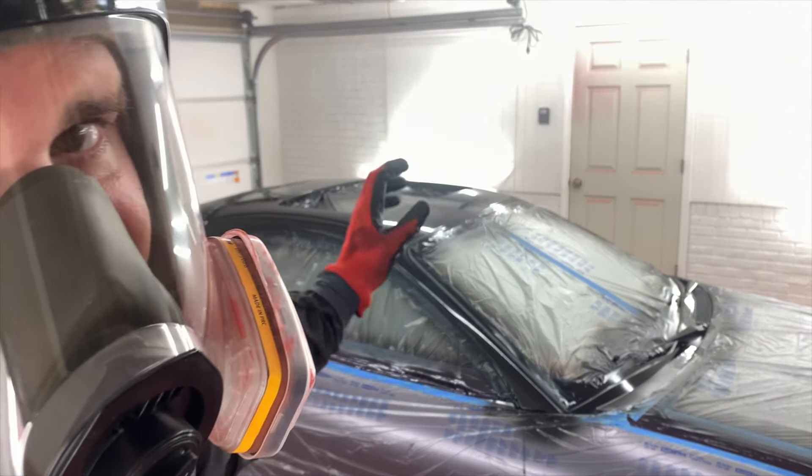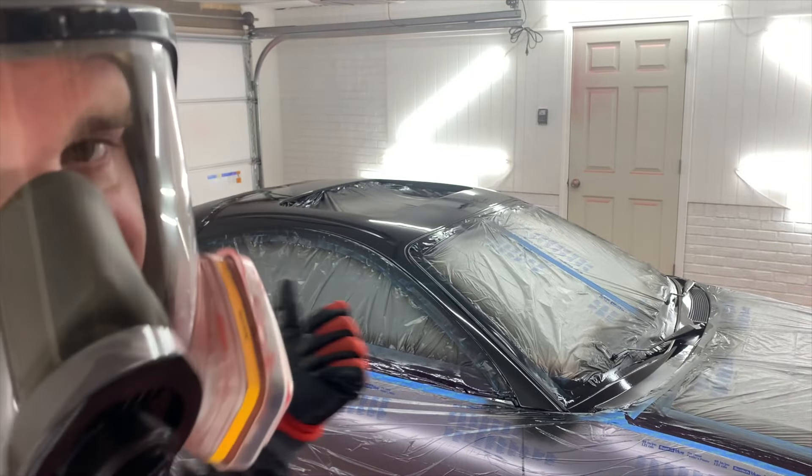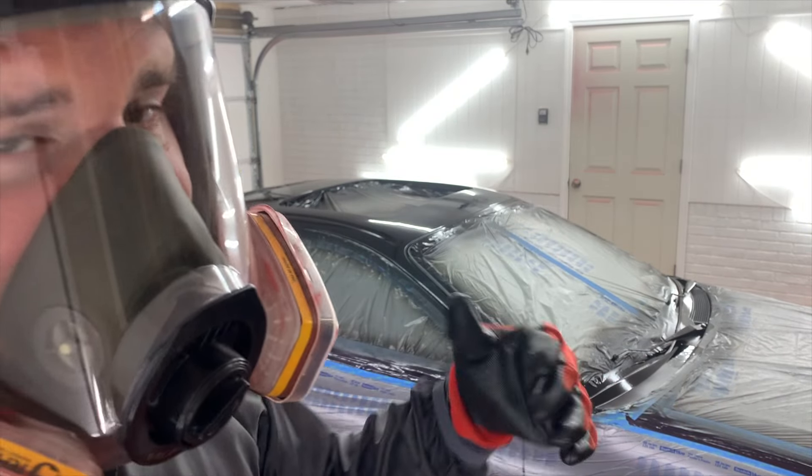All right, I gave this 15-minute flash time. It's just 80 degrees today. Let me go ahead with coat number two going full wet.